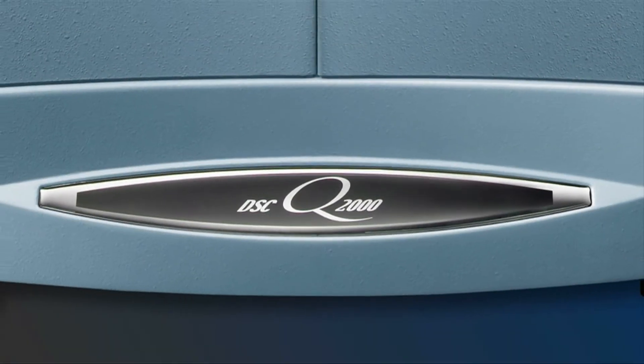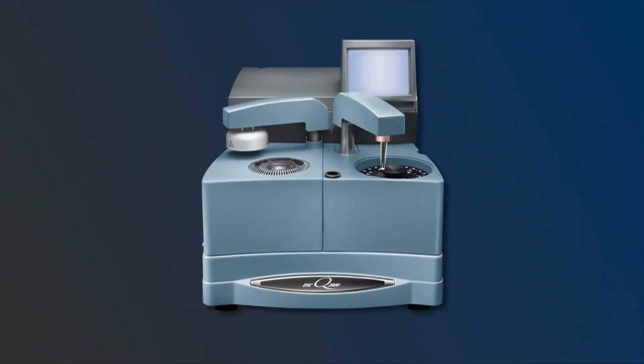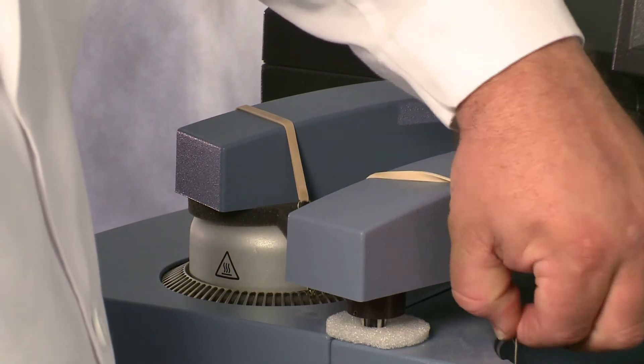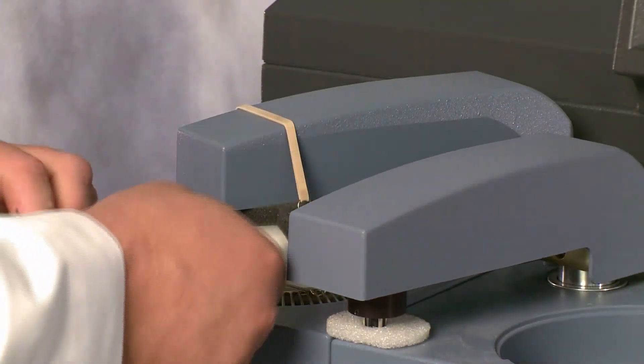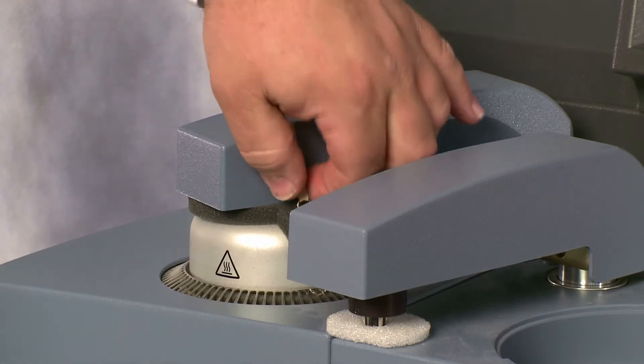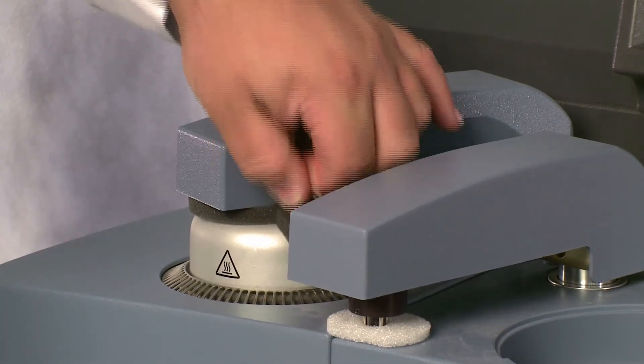To unpack the DSC Auto Q20 or Q2000, first make sure not to power up the machine before removing the shipping clamps, as damage to the instrument will occur.